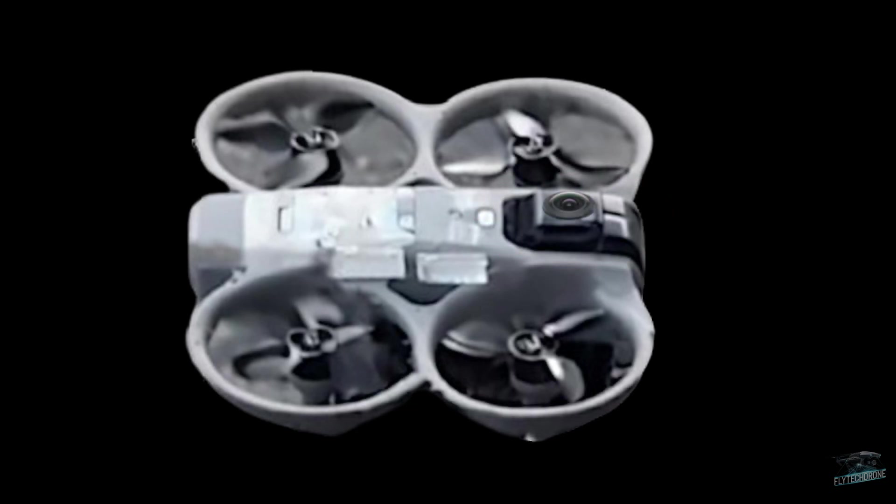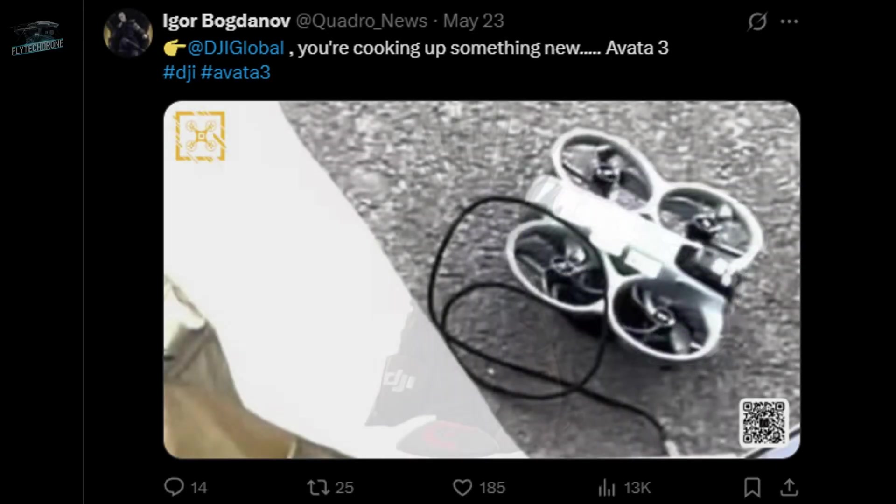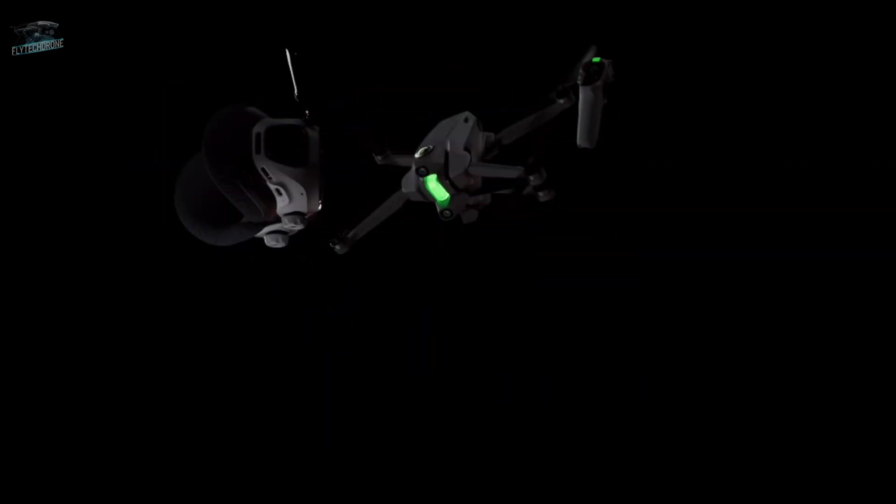The camera was probably redesigned to fit the 360-degree lens system. But notice that in this first leaked image from May, the Avata prototype doesn't seem to have one of the 360 lenses on top — at that time, DJI was still keeping this feature a secret.